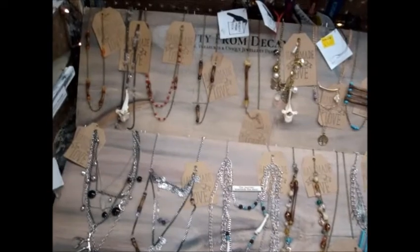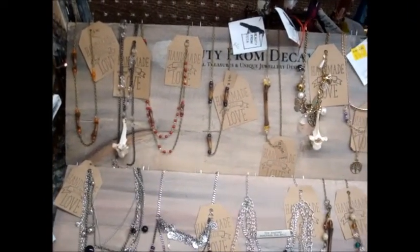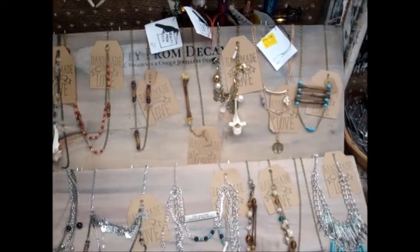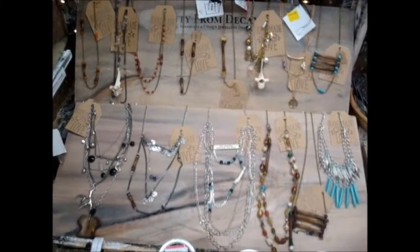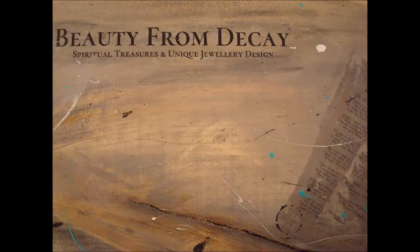You can see my finished display pieces with my work over top at one of my craft sales. It's probably not exactly like what an actual old weathered board would look like, but I think I did a really good job — and you can as well. Thank you for watching and stay tuned for more tutorials.